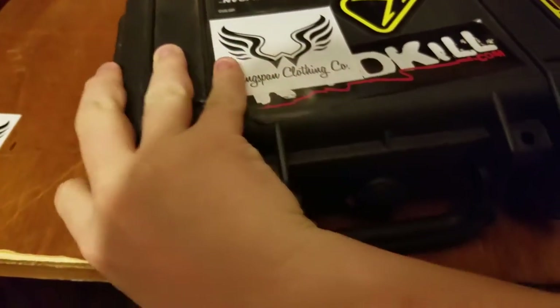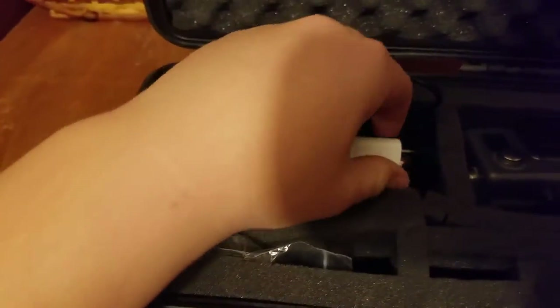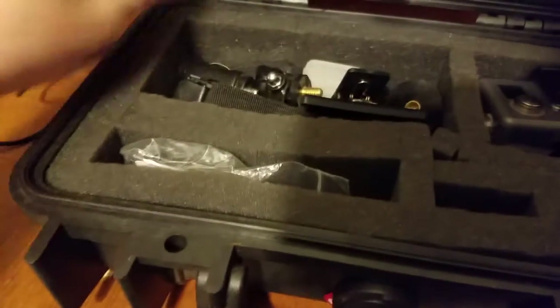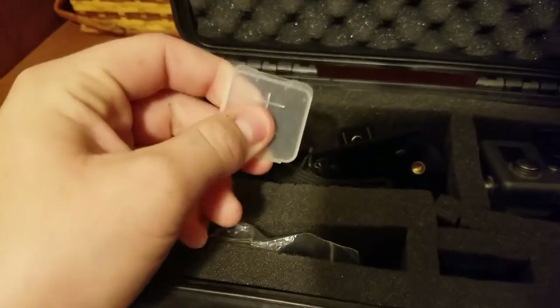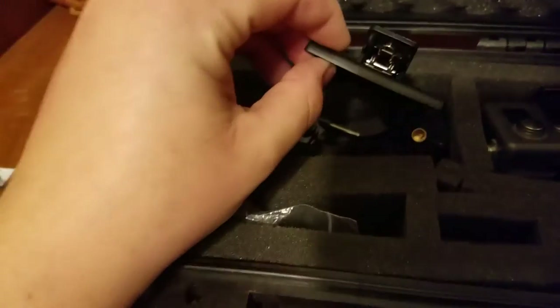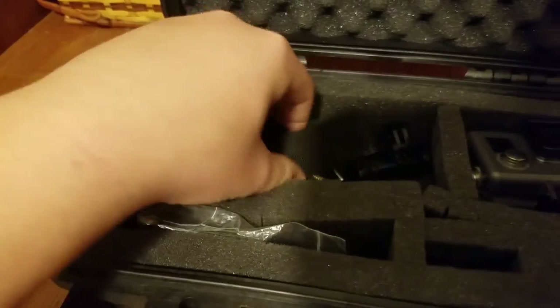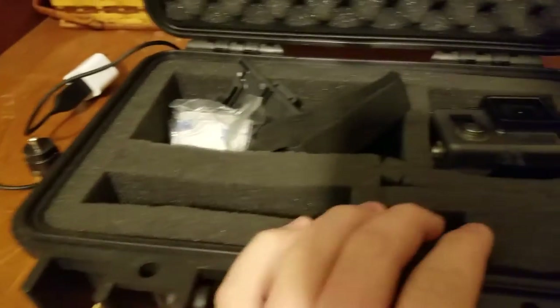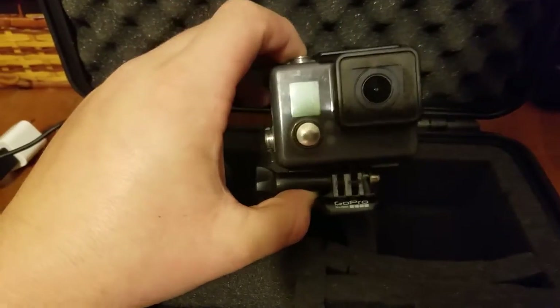On the inside, I have the charger, car charger, I have a bunch of SIM card holders, a bunch of different mounts that I can put on my helmets and my bike and stuff like that — three of them for the bottom of my helmet mounts. And this is what I record with: the GoPro Hero Plus.